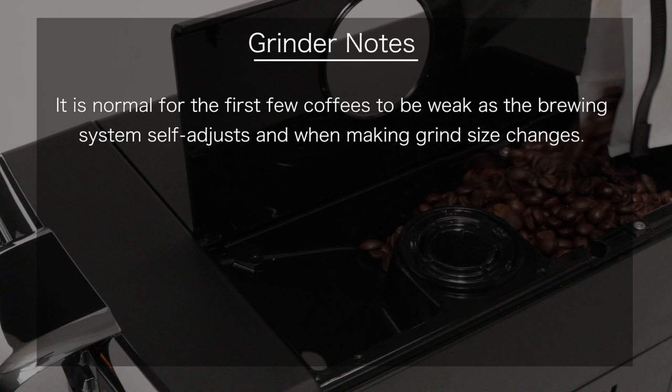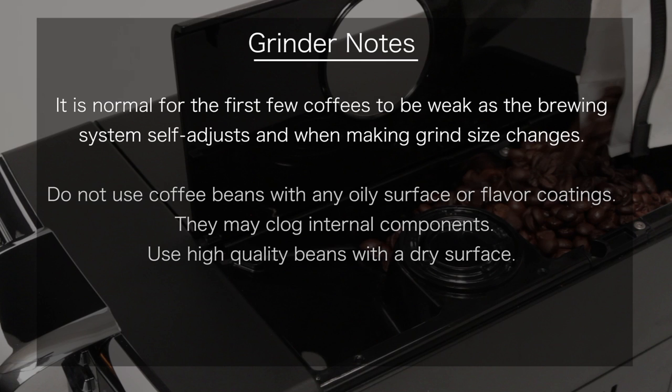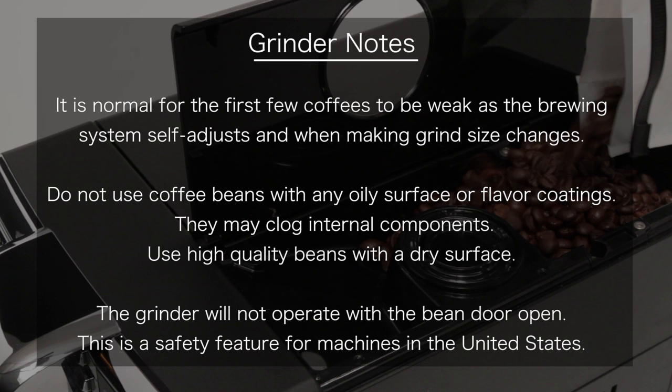Please note it is normal for the first few coffees to be weak as the Anima's adaptive brewing system self-adjusts and when making grind size changes. Do not use coffee beans with an oily surface or flavor coatings, as these may clog internal components. Use high-quality coffee beans with a dry surface. The Anima ceramic burr grinder will not operate with the bean door open — this is a safety feature for machines in the United States.